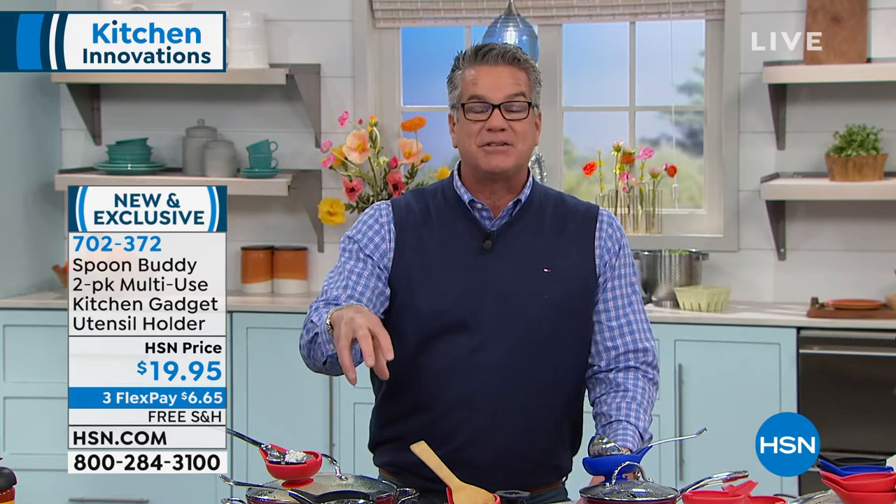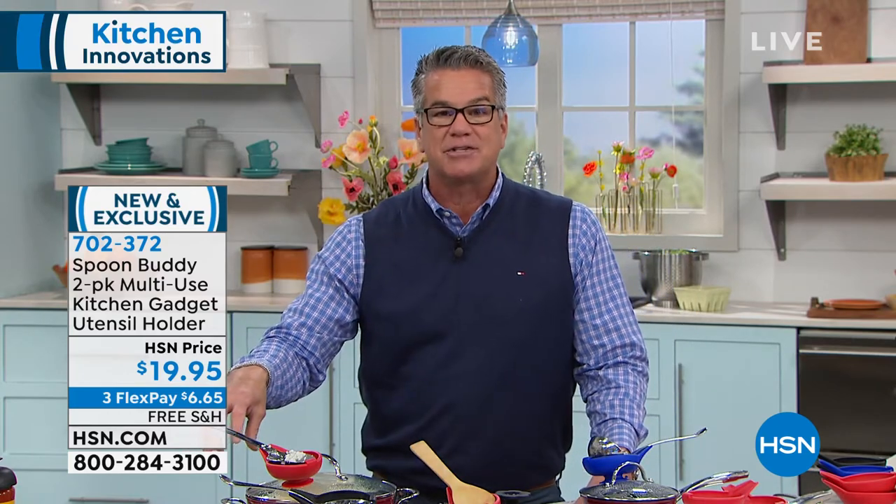Well, that is kind of the incarnation of the Spoon Buddy. The Spoon Buddy is a place to be able to put your spoon wherever you want, whether you suction cup it into the lid of the pan, suction cup up into the countertop. It's got several other uses as well.